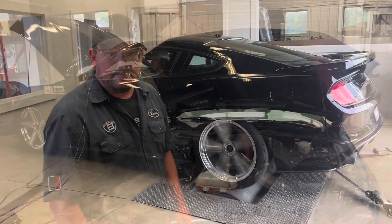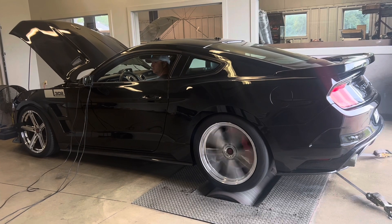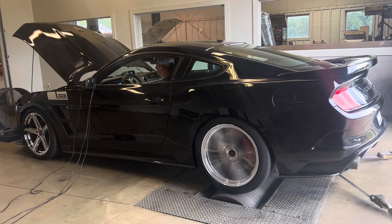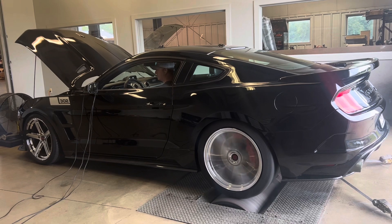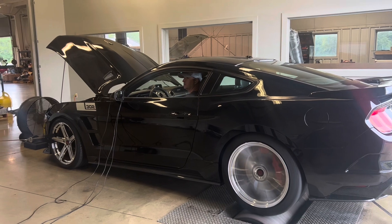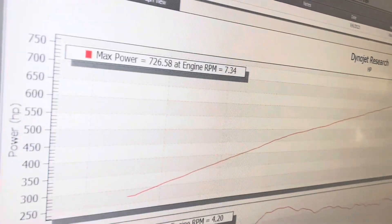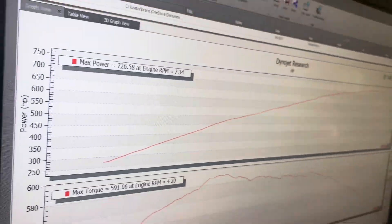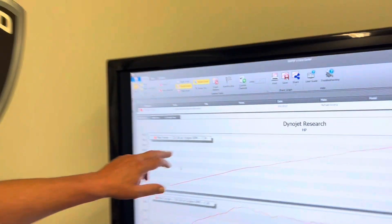Check out this dyno pull. All right — check out these numbers. 93 octane, manual transmission, Dynojet, SAE corrected, real horsepower.